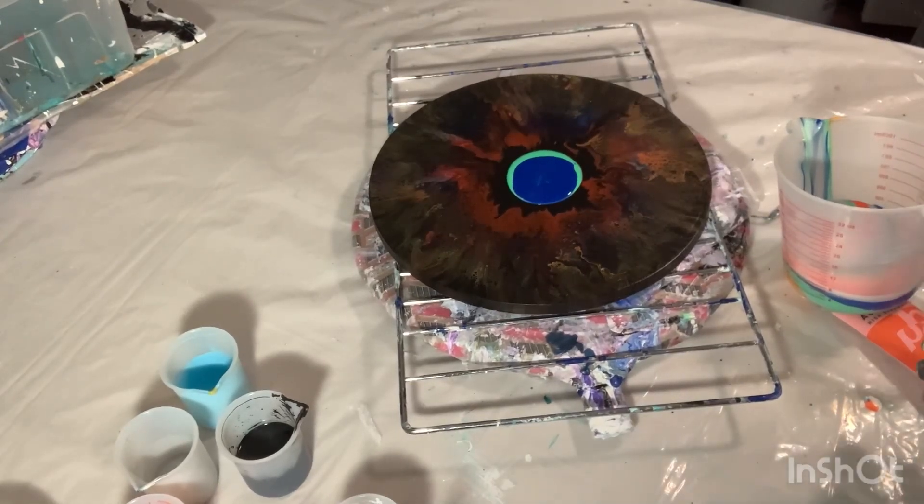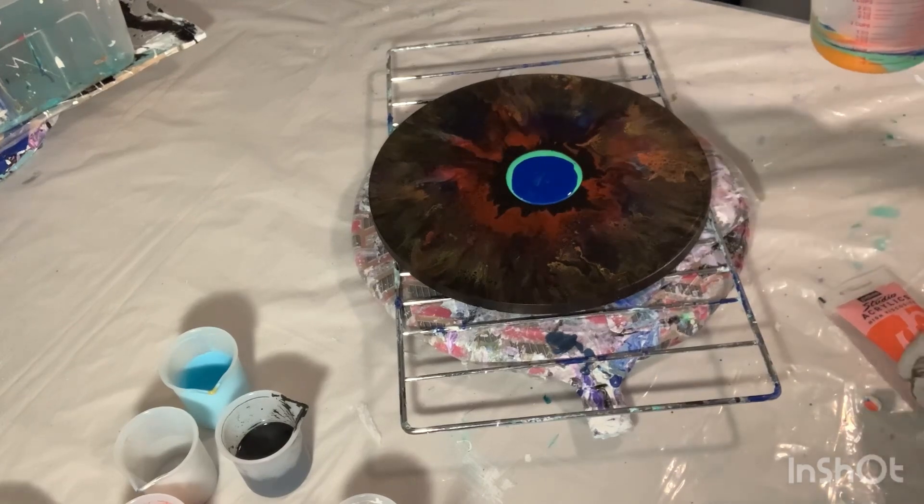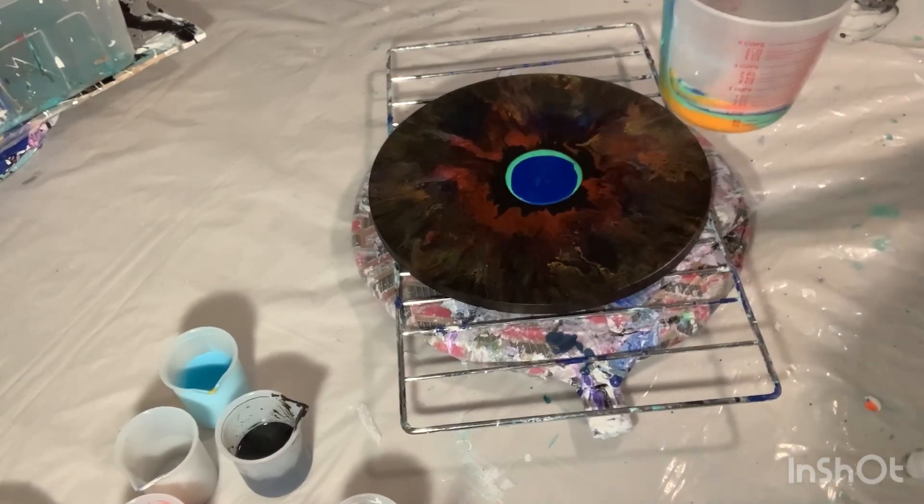Hey everyone, Kristina here with One Creative Direction. How are we doing tonight? Back for another video, so it's going to be a quick one. I'm going to do something I very, very rarely ever do, and that is a cup pour.